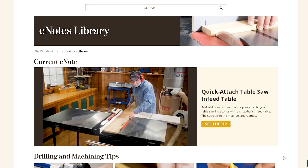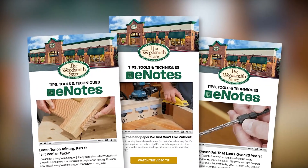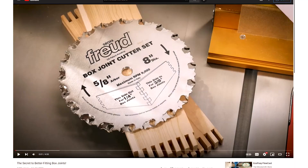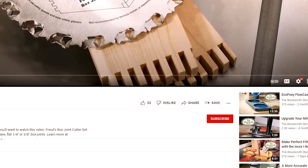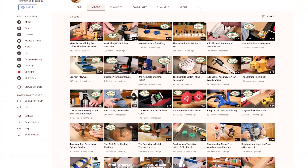And to receive regular tips and information on the new tools and products, be sure to sign up for our emails by going to thewoodsmithstore.com. And just so you don't miss anything, be sure to click on the button below to subscribe to our Woodsmith Store YouTube channel.